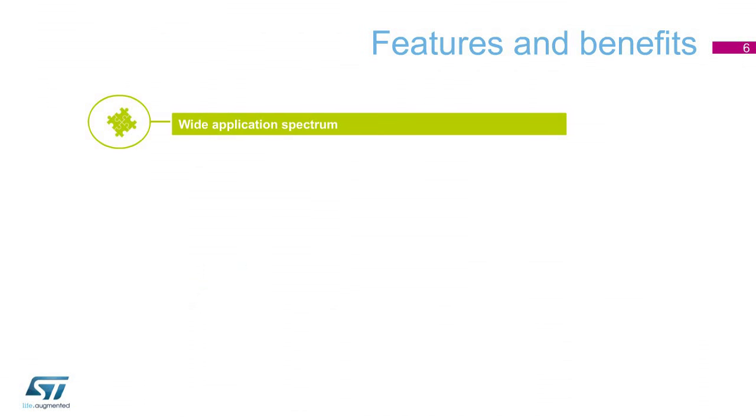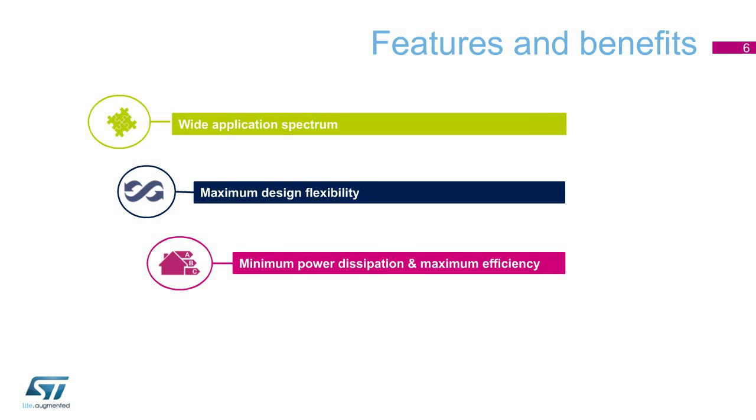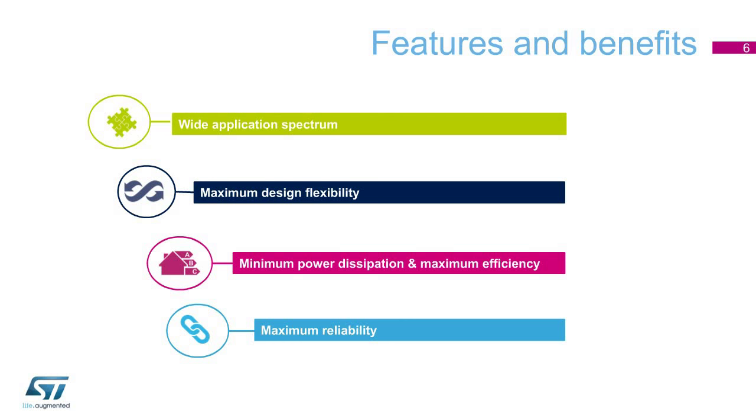Among the features and benefits of the L6360 and L6362A are a large application spectrum, meaning there is a wide supply voltage and a high output current capability. These drivers also provide maximum design flexibility thanks to a selectable output. Moreover, these devices offer minimum power dissipation and maximum efficiency. They also provide great reliability thanks to a full set of protection functions and to an LED diagnostic sequence for fast reaction to fault conditions.